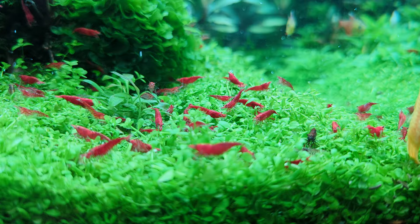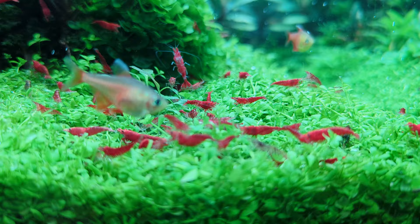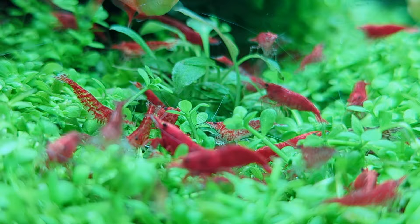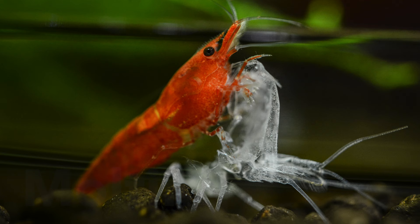The last thing to note with breeding Neocaridina is that mixing different color morphs will end up with a whole hodgepodge of colors. They won't look exactly like their parents — you'll get some that exhibit the same colors, some that are completely different with different colors and patterns, and some that look more like the clear wild types. Eventually the bright colors will become diluted from the gene pool. There's no harm in keeping your shrimp like this — it's actually pretty fun to have a whole bunch of diversity in your tank. It really just boils down to what your goal is.